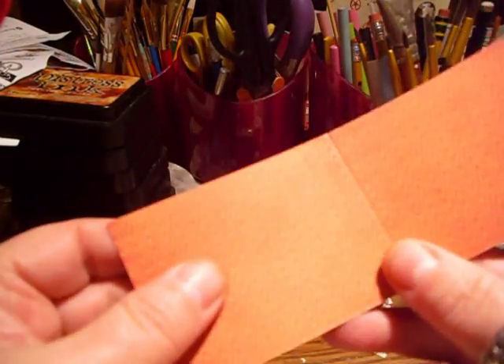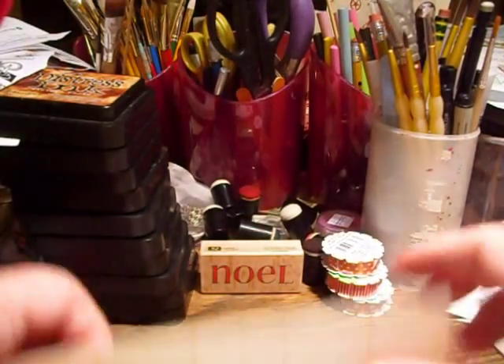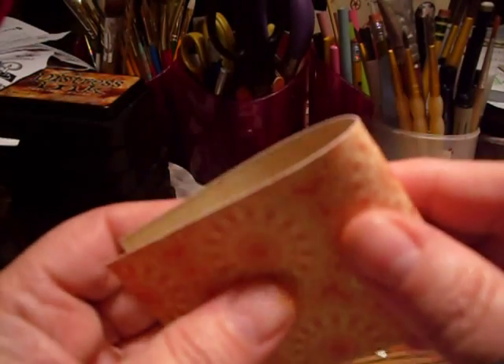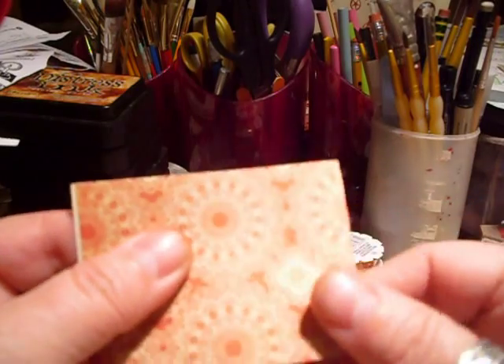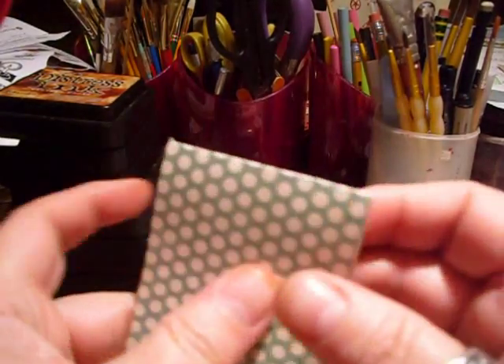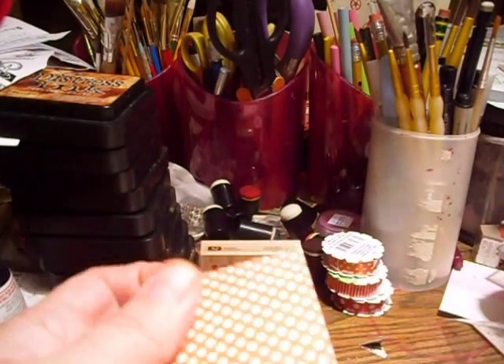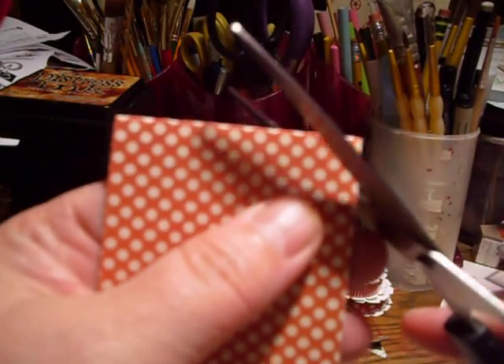I've scored each sheet at three inches so that I can fold it in half — it's a tiny teabag mini. I'm going to do that with all three of them.